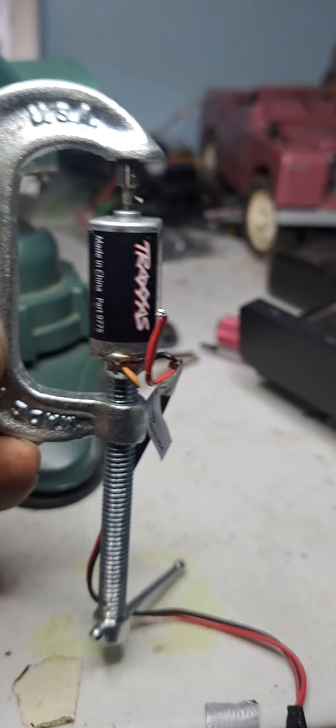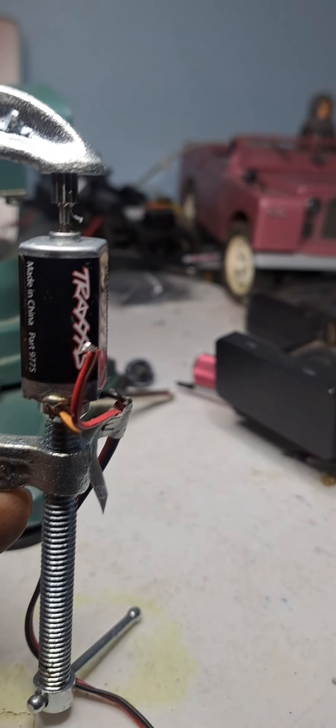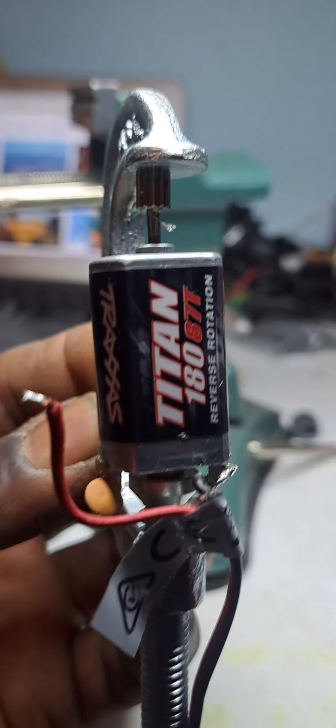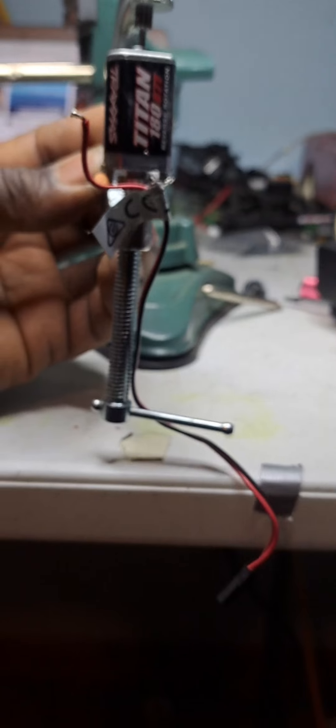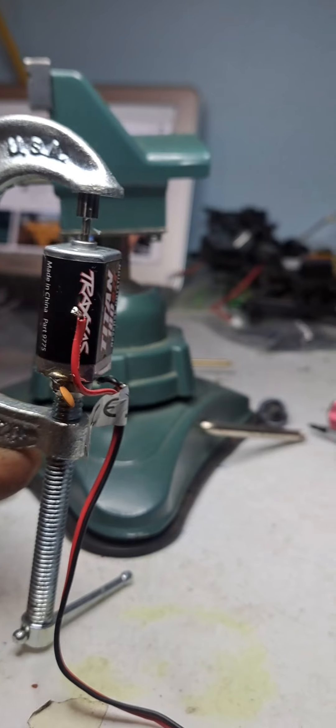There's a C-clamp. There's a Titan motor. I use a little adhesive glue to kind of hold the pinion in place. So now I wish I could videotape it for you guys and show you, but I'm just going to slowly twist that C-clamp and hopefully get it on there successfully. You guys might want to try that.